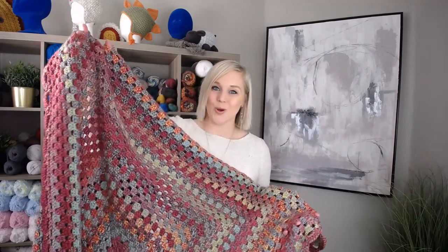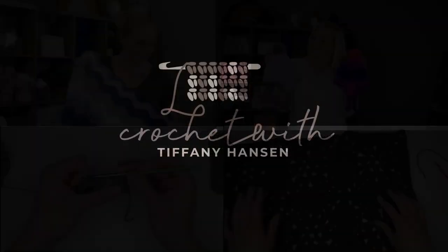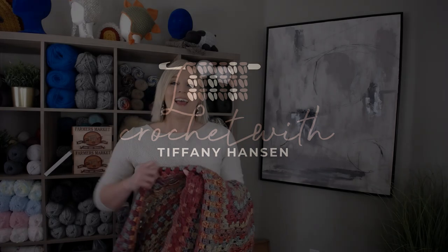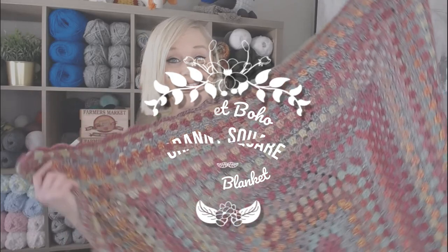Let's make this Sunset Boho Granny Square Throw Blanket. Hi guys, welcome back to my channel. My name is Tiffany Hansen. Thank you so much for joining me today. In this video, I'm going to show you how to make the Sunset Boho Granny Square Throw Blanket.